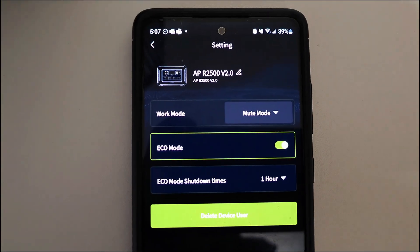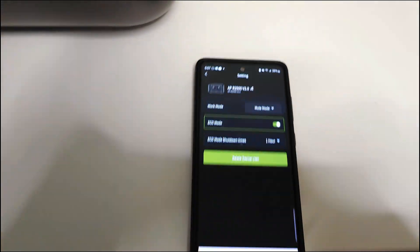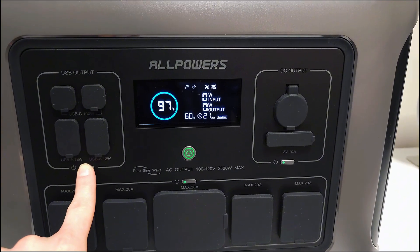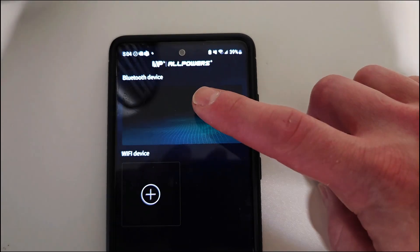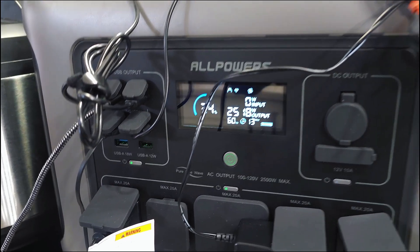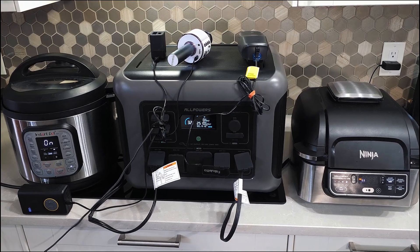There is also an app for this — the AllPowers app. I won't get into it too much, but it's easy to set up. You activate Bluetooth and Wi-Fi by holding down the USB output button, connect the device to the app, and you can monitor the power station in real time as well as turn features on and off.